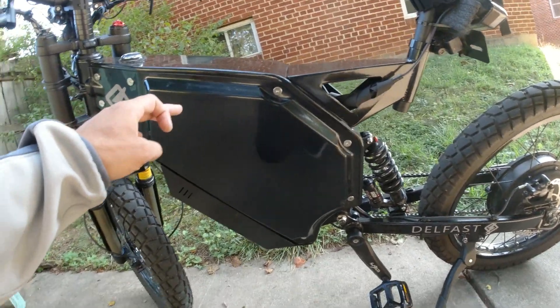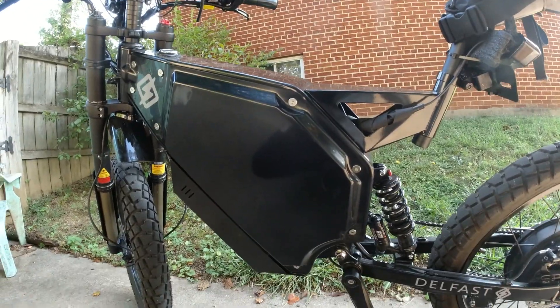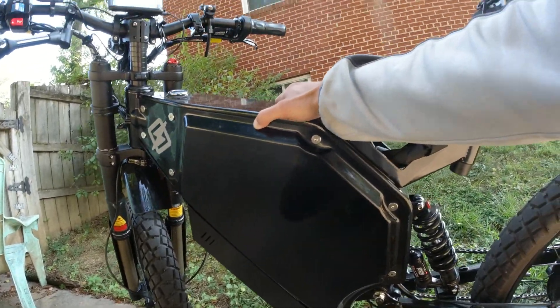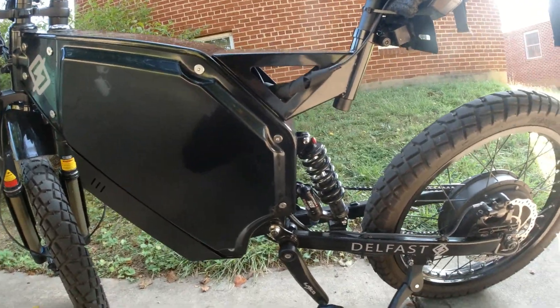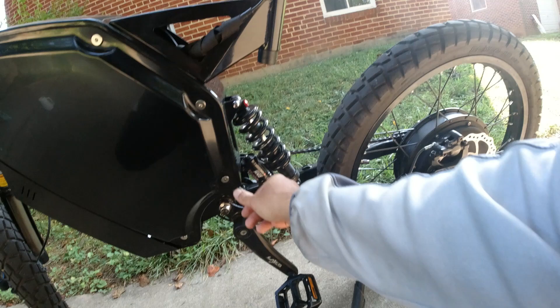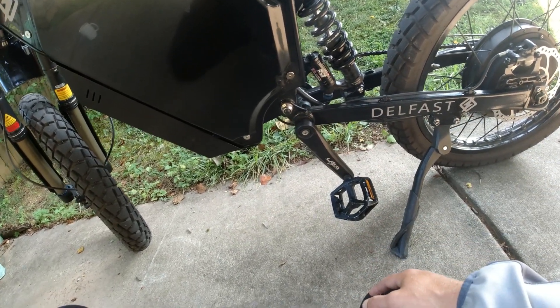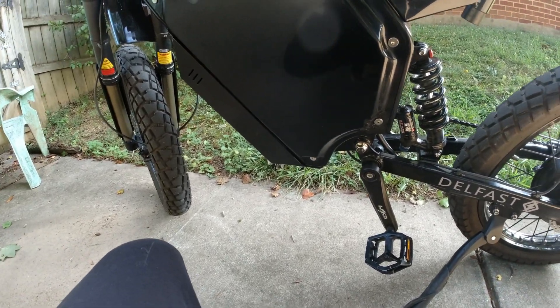This panel — I don't know if it's because I'm leaning the bike on the left side, because that's where the kickstand lives — this part of the panel seems to be popping out. I've contacted Delfast and there's a little crack here in the side panel. They said they're going to start a warranty claim, so I don't know if I'm going to get one for free or what.